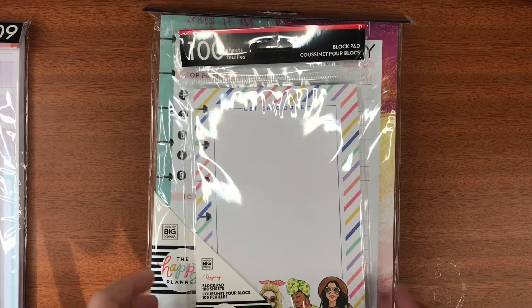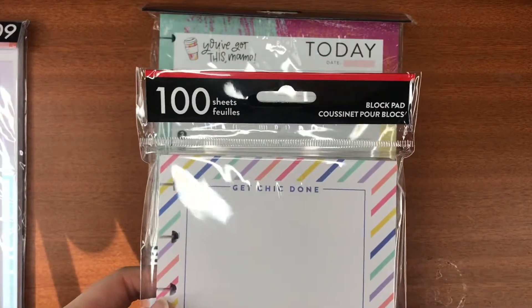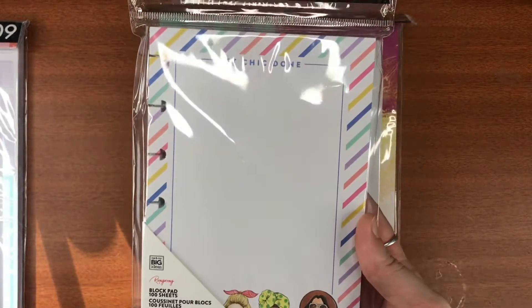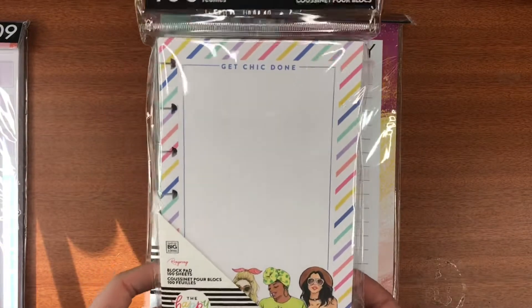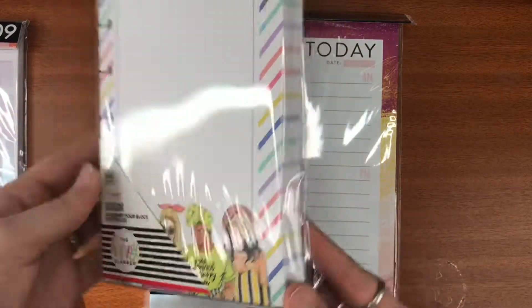I love the Planner Babe series and I really wanted to get the planner, but I missed out on that. That's all right — at least I got these things. If I ever see a Planner Babe book marked down, I will definitely try and get it.